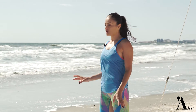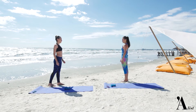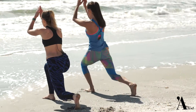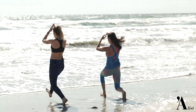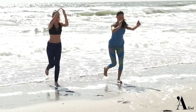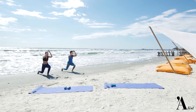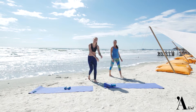Și ca să încheiem antrenamentul cum se cuvine, cu puțin cardio, vom face mers pe loc până la apă cu ridicarea genunchiului. Atât pentru astăzi.